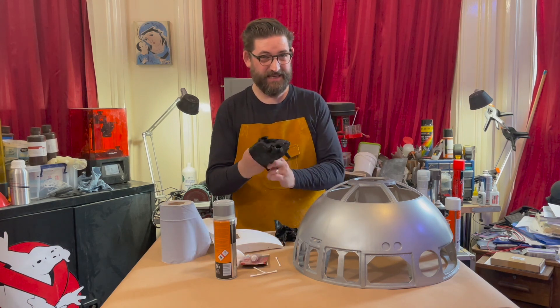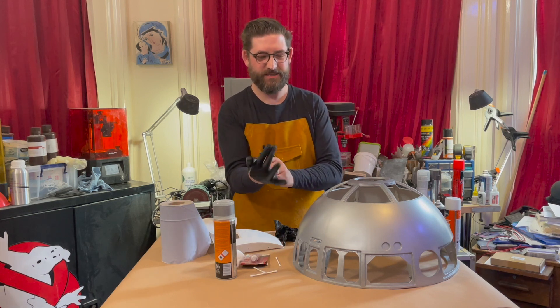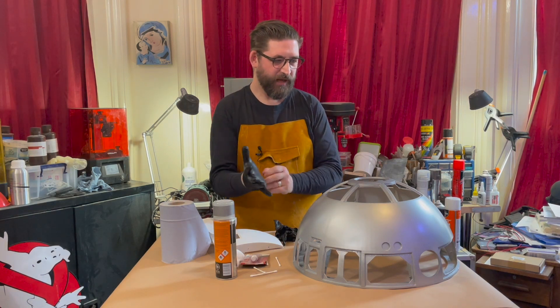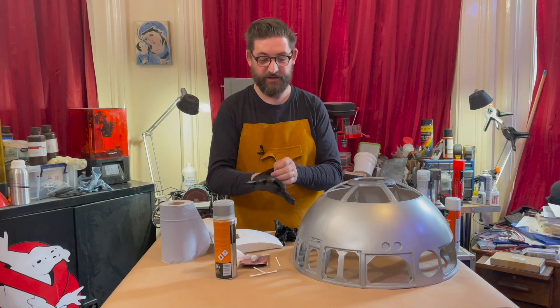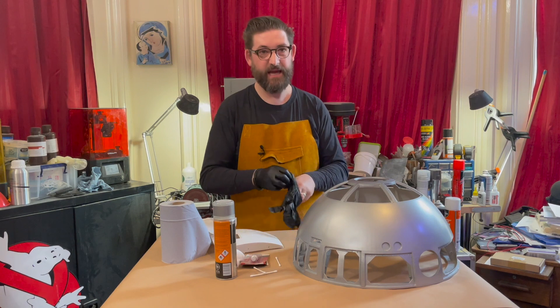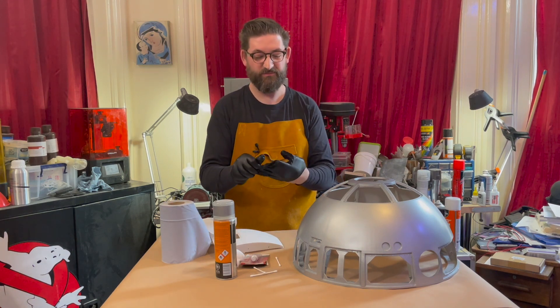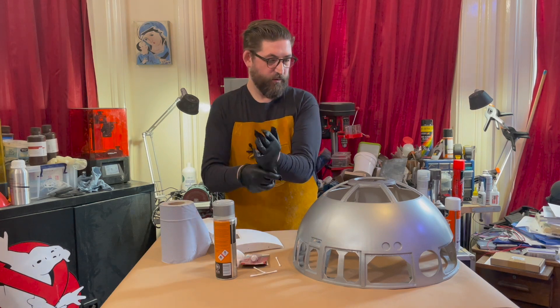This R2-D2 will have lights and sounds. Will it move? I'm not making that commitment. I'd love to think that I might get it to move eventually. It will mean that my 3D printer is going for the next year or so, almost non-stop. So we'll see how that all heads really.